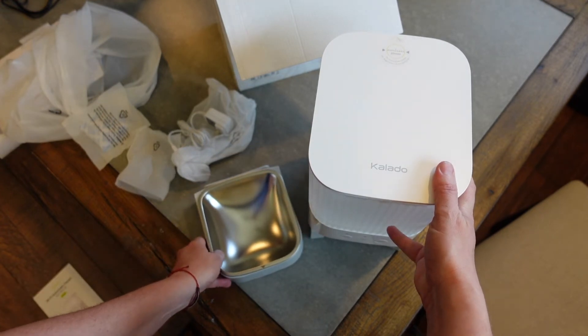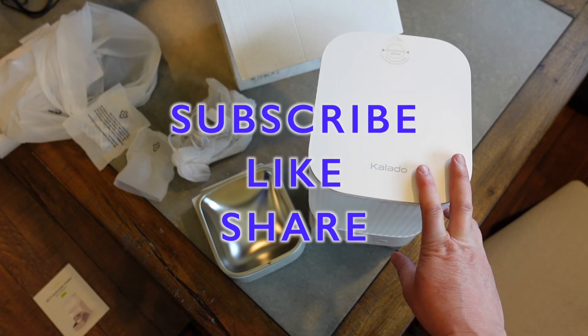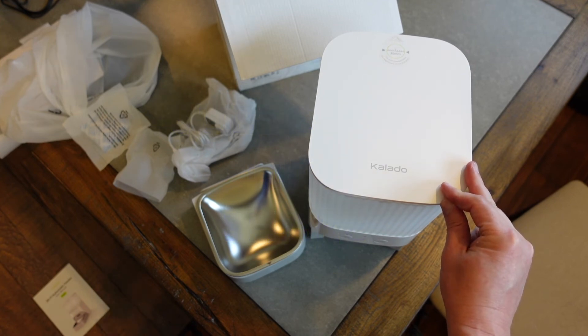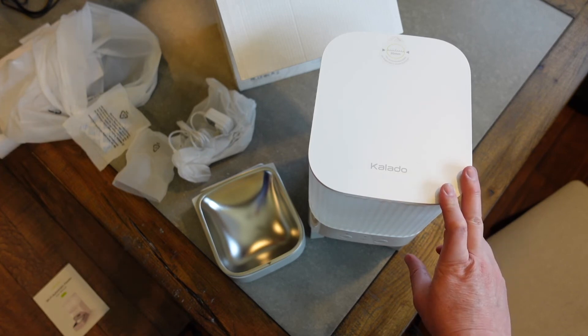Anyway, this is just the unboxing — that's going to be it for this video. If you like this video please click the like button. Stay tuned for a full demonstration and review video coming up in the future. Don't forget to subscribe to my channel to keep up with all my reviews. Until next time, be safe and be happy.